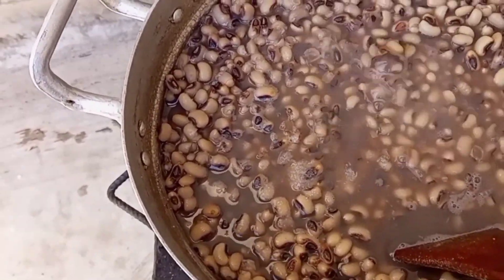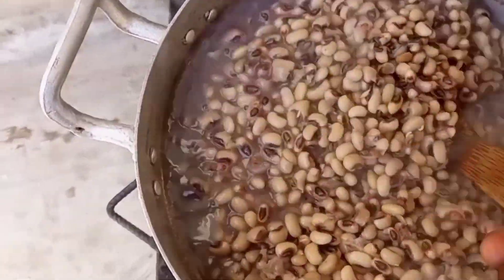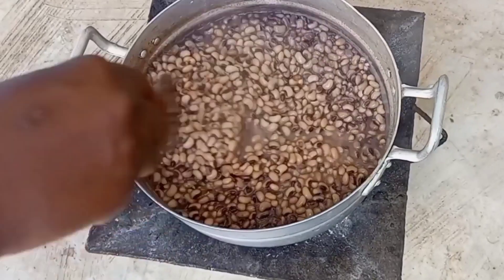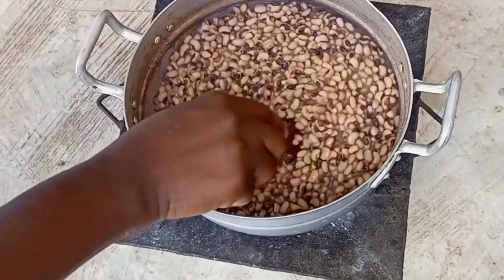If you have watched to this point and you haven't subscribed, kindly click the subscribe button to support our channel. The beans is now ready — it is very soft. I'll just use this to mash it a bit to get a porridge-like texture.